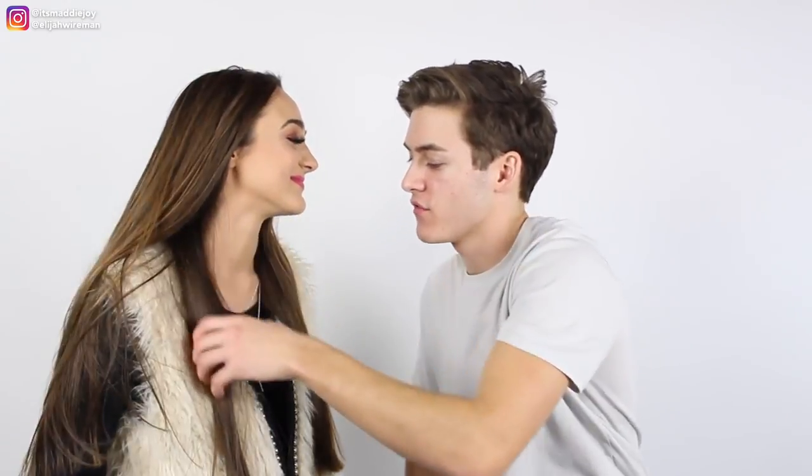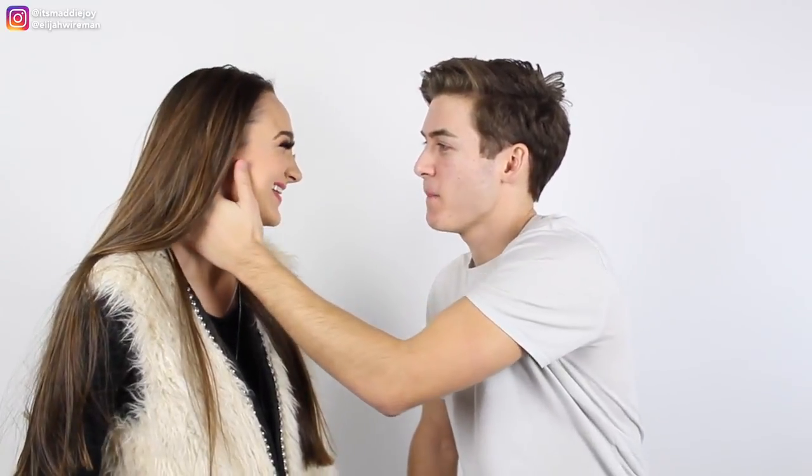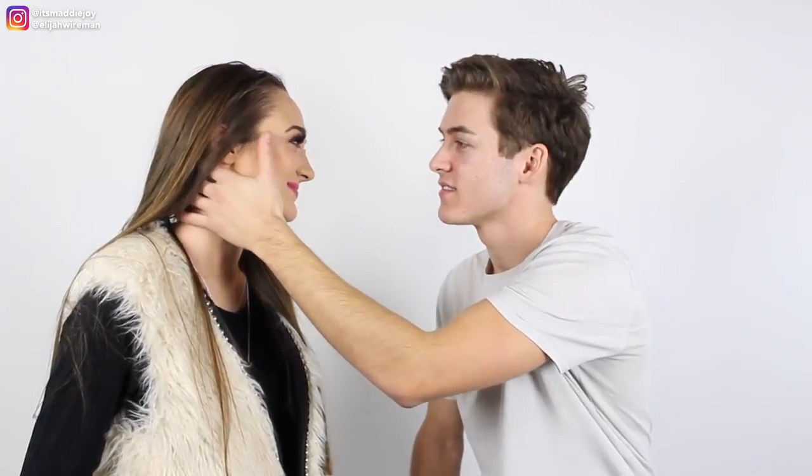Then just move her hair out of her face and kind of put your hand right here. You'll know when she's ready because she'll look you in the eyes and you'll just get that feeling inside that it's right. It's the right time — then just give a little brief pause and just like, kiss her.